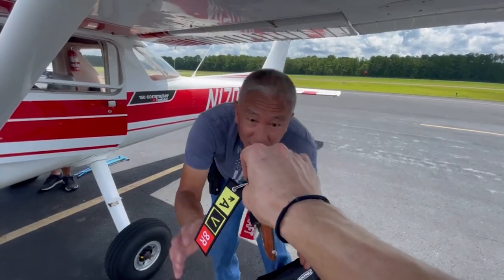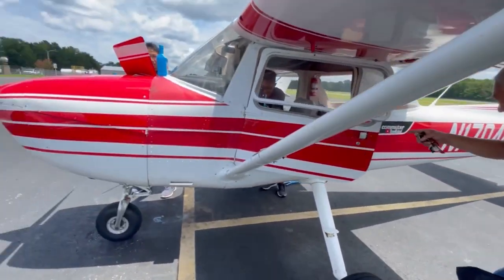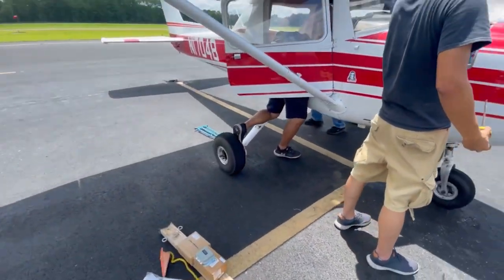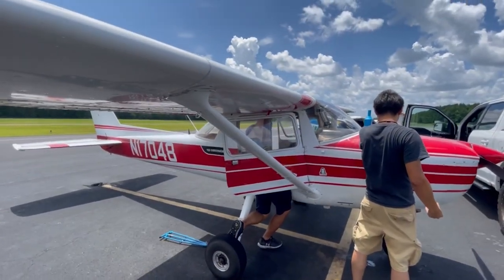I flew it for almost exactly one year and then sold the airplane to somebody needing an annual. I had planned to annual it and then sell it, but the demand was so high for airplanes that I was able to get the price I wanted without even having to annual the aircraft. The person bought it, had a mechanic look at it, and annualed it themselves. Essentially I bought the aircraft, learned to fly, put 200 hours on the airframe, and sold it for more than I bought it for without doing an annual.